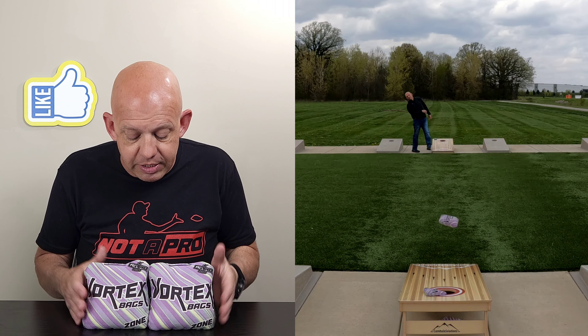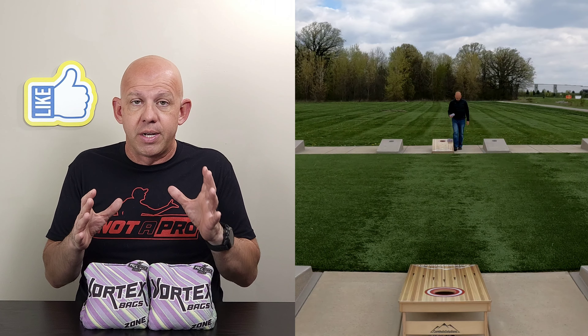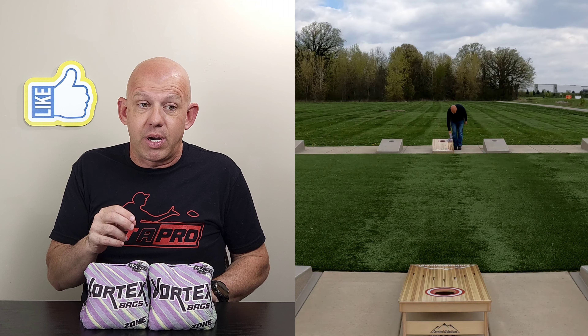Template-wise, I'm going to call this a medium template. It's on the smaller end of medium, but it still fits in that medium range for me. It's that smaller medium template bag — a medium template, but it has more characteristics of a smaller bag than a larger bag.